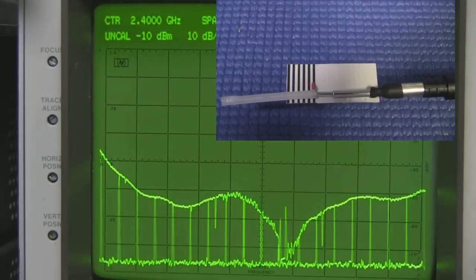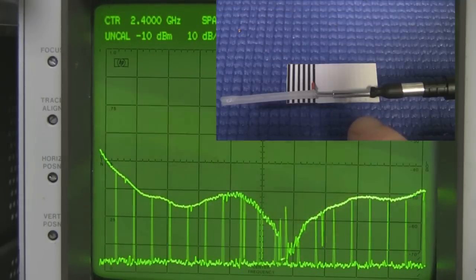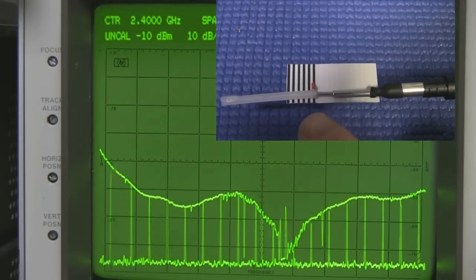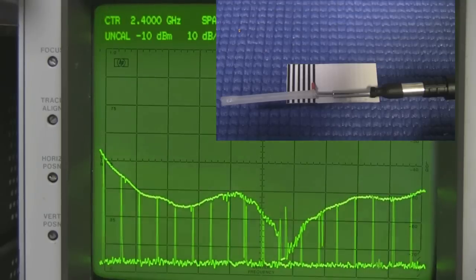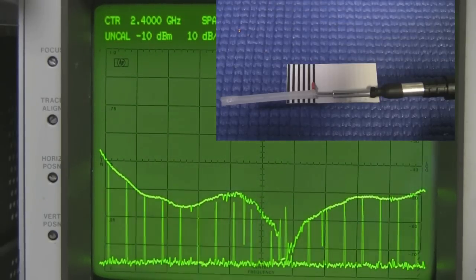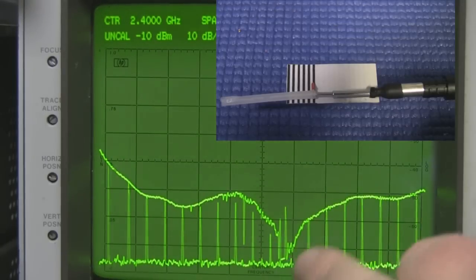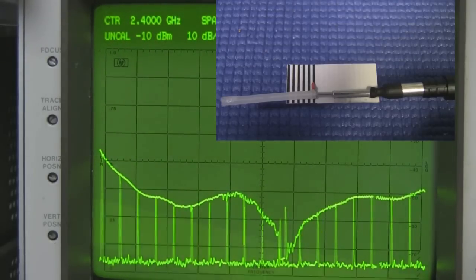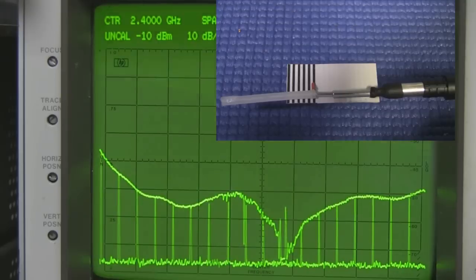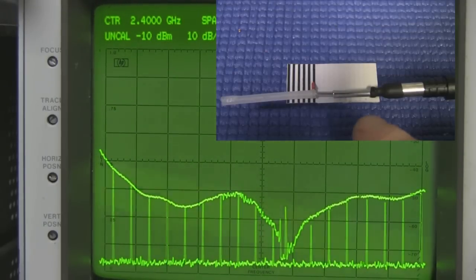I've taken the end of a cheap telescopic aerial, measured it off, and soldered it onto the main driven element of this antenna with a little bit of plastic on the end so I can extend and retract it. On the spectrum analyzer it's centered on 2.4 GHz — this V shape is the range you'd expect for Wi-Fi. The two little peaks are my neighbor's router scanning between channels one and three; there's not much I can do about that interference.